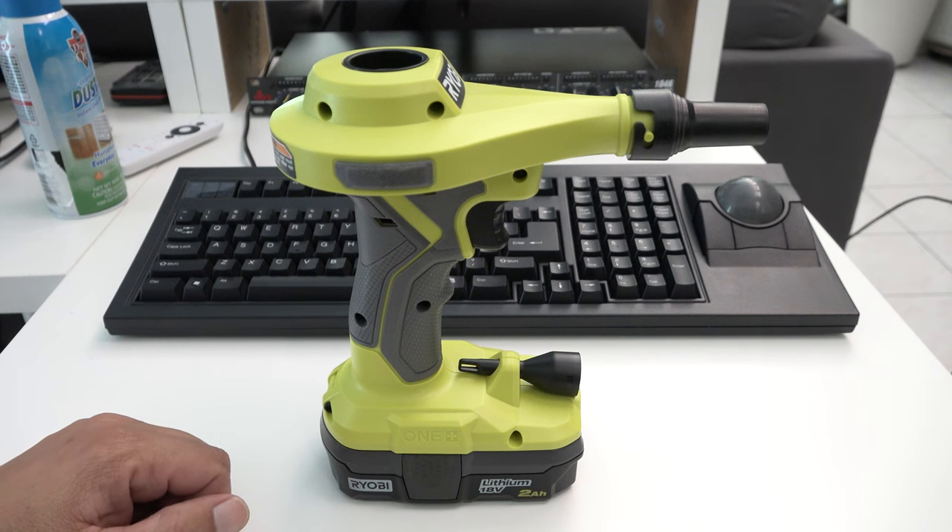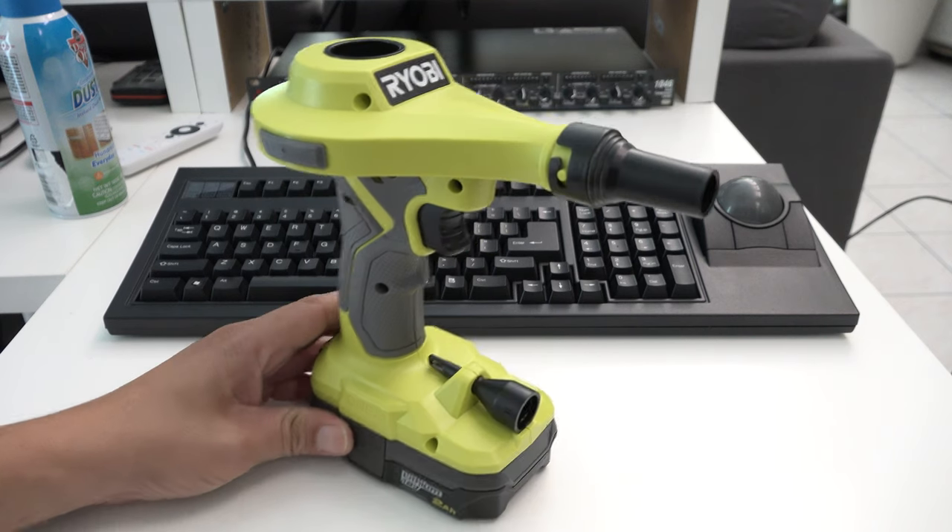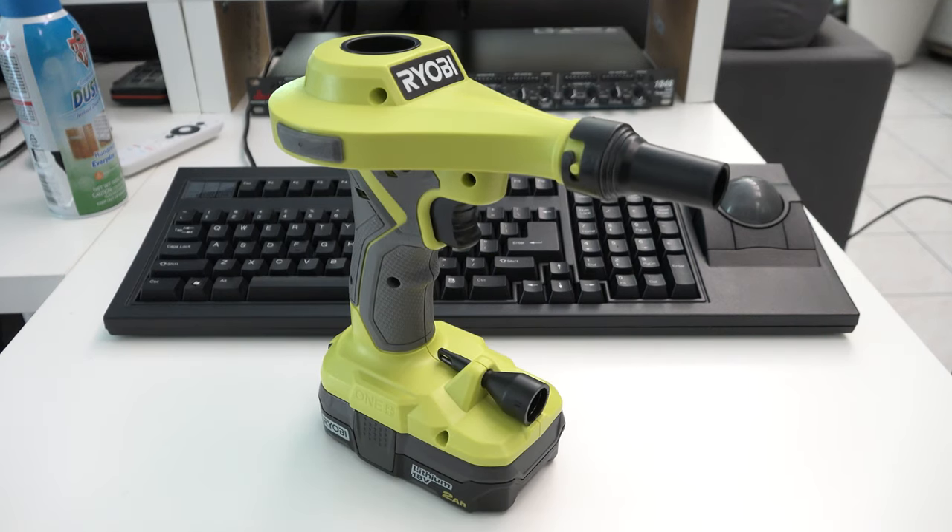That, in a nutshell, is the Ryobi Inflator Blower Thingamajig here on IJDM. Hit that subscribe button, check out our Patreon page. See you next time.